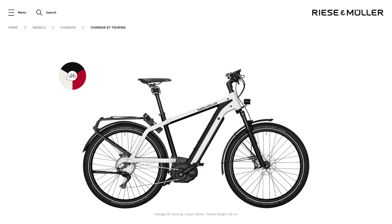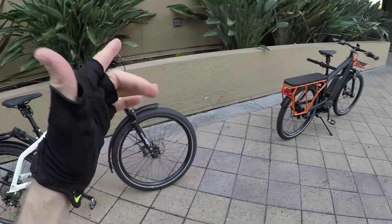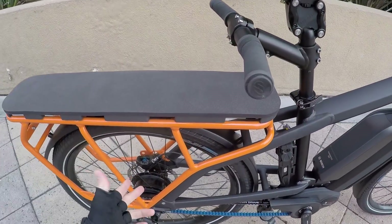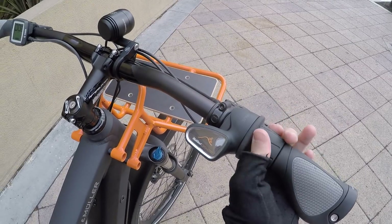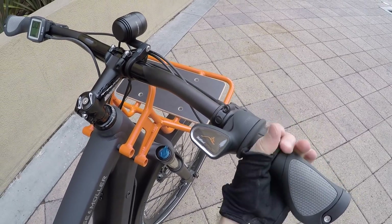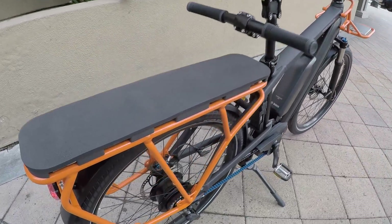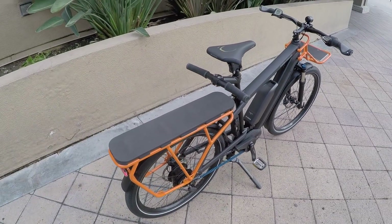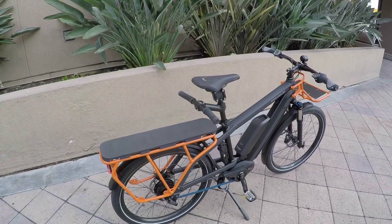So this is a Charger GT Touring because it's got the cassette and the derailleur. What we've got over here with the multi-charger is the Vario — the Enviolo powered by NuVinci continuously variable planetary transmission. You can shift it at a standstill and it's stepless, so there's a nice smooth transition between gearing ratios. This is the N380 SE — special edition designed for cargo applications.